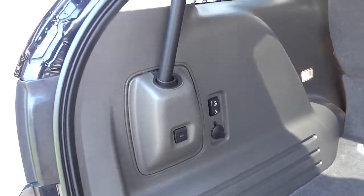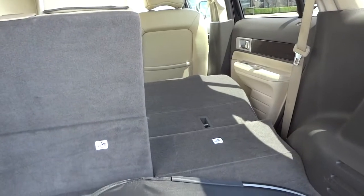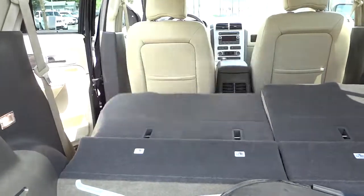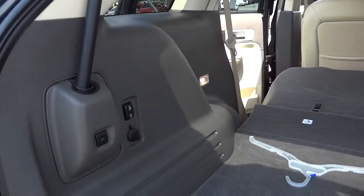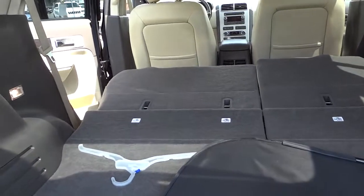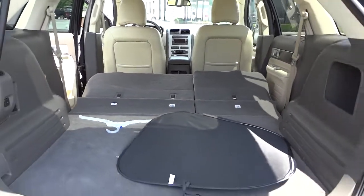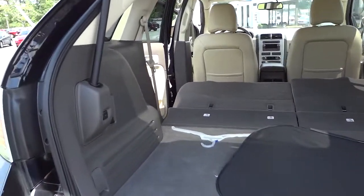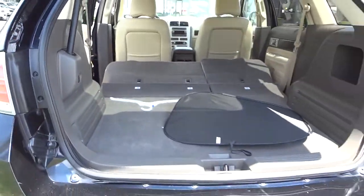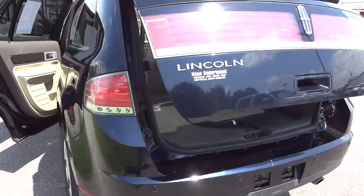You can fold down the seats like so, and you can put both of them down just by pushing that button, but you have to manually pick them back up. That way you can put more stuff in the back. I'll go ahead and close the liftgate with this button — it beeps to let you know it's coming down, and it comes right on down.